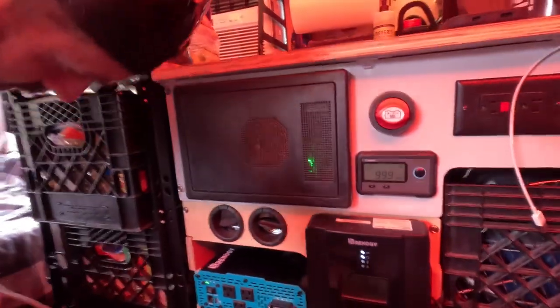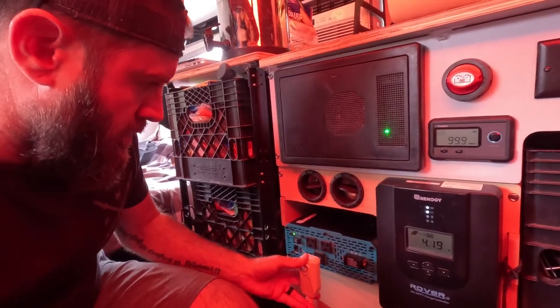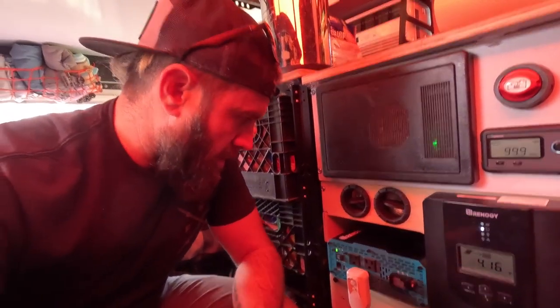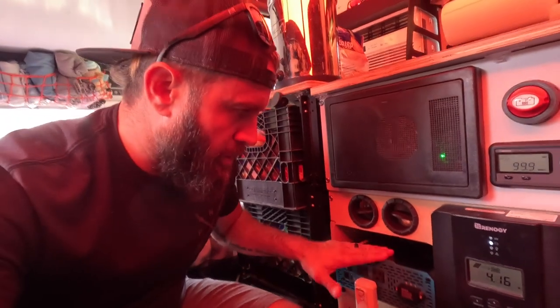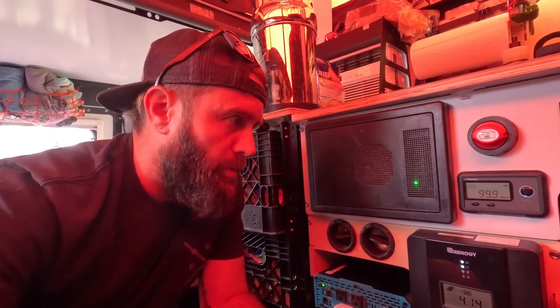Got the inverter turned on, got my AC plug right here, so we are going to plug in. This is also a 2000 watt inverter, so for those of you that have not seen my other videos, we're running a 2000 watt inverter solely off battery power, and we'll see how long it takes to get down to about roughly 50 percent.